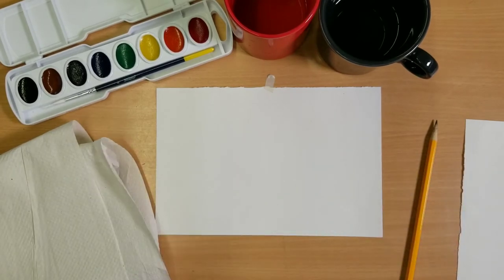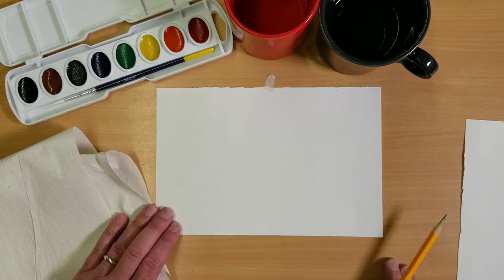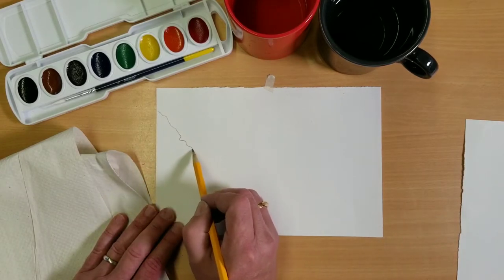So what we're going to do is a quick little drawing, and then we're going to use the basic techniques of watercolor. We're going to do what's called a seascape — a picture at like the ocean side or something like that. What you want to do first is create a mountain on one side.